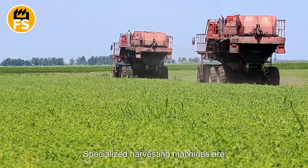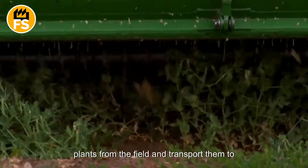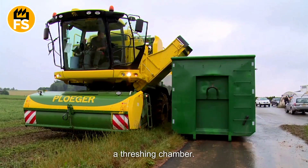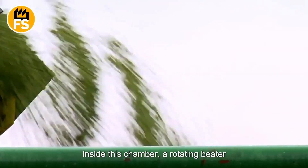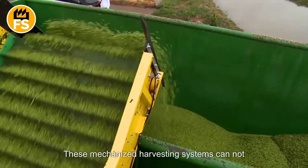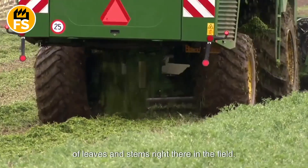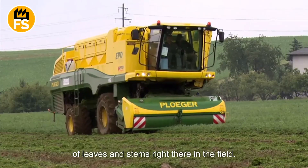Specialized harvesting machines are equipped with pickup drums that gather the plants from the field and transport them to a threshing chamber. Inside this chamber, a rotating beater separates the peas from the plants. These mechanized harvesting systems can not only collect the peas but also clean them of leaves and stems right there in the field.